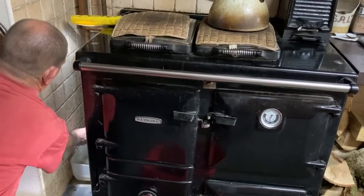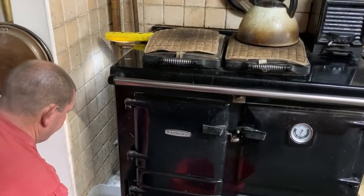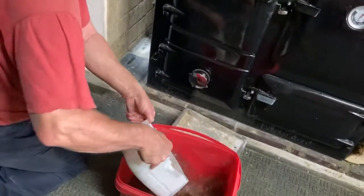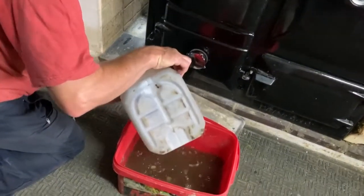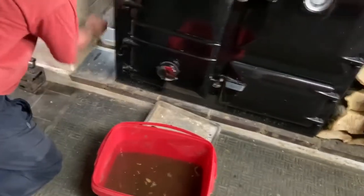Now you release the ball cock — yeah. Release the ball cock and all the radiators have got to be turned on full to flush through the system. We'll leave it all week, and the next stage will happen in a week's time.